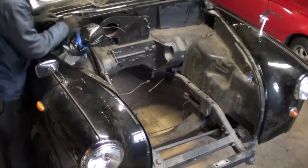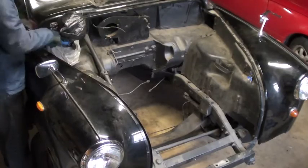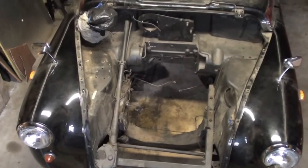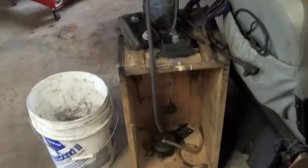Having lightweight models of some of the larger conversion components makes planning a little easier. You can check things like hood clearance and see quickly how much space you have left for other components. Now, if only I had something about the same size as the motor but weighed about 230 pounds less.